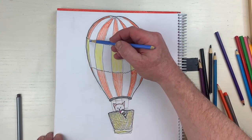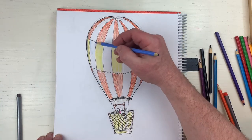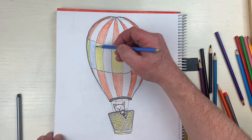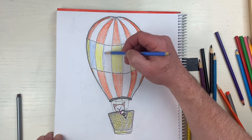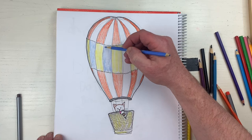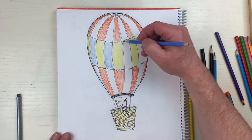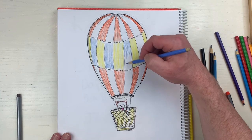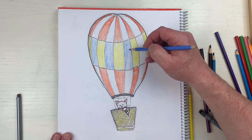Maybe I'll do a bluish color here - the blue will be inside and the blue sky will give the hot air balloon some nice transparency. Let's do it - pick your own colors, make your own pattern, you can do anything in your hot air balloon, just make it look like a hot air balloon. This looks really good. Abby, I hope you like this - this is so good so far.